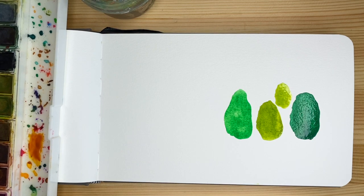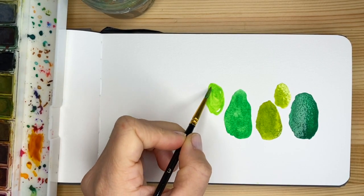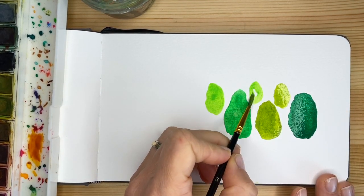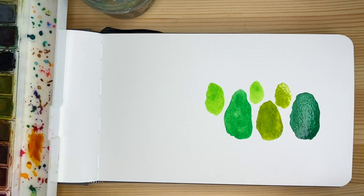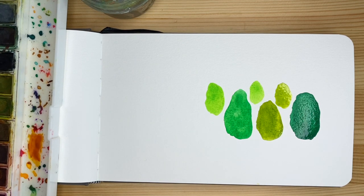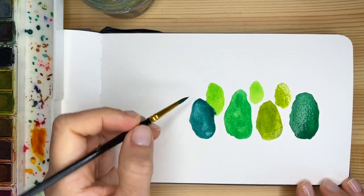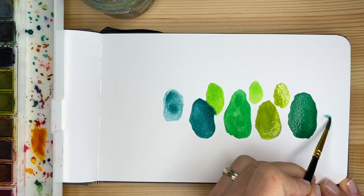Have fun and embrace the experiment. What is important in this technique is that we don't want to have too much control. There are no outlines. We really want to loosen it up, placing these sort of abstract organic shapes next to each other. We're going to do some overlapping, but let them dry first a little bit — not too much — because we want to let the watercolor and the water work their magic, lose up the control, and see what happens.